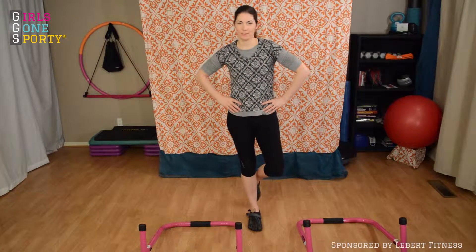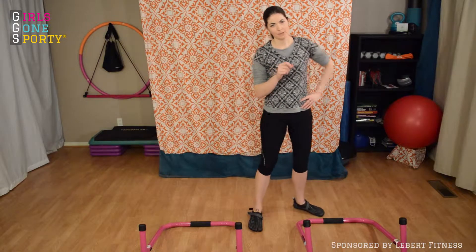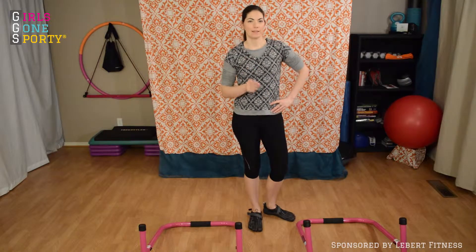Laura Williams here with Girls Gone Sporty, and we are still working on our 31 Days of Fitness sponsored by Libra Equalizers. Today we are doing a cardio circuit.